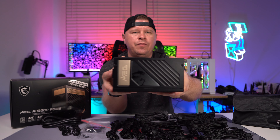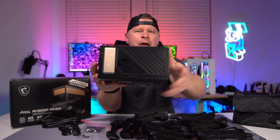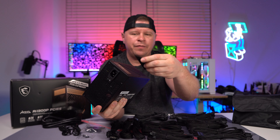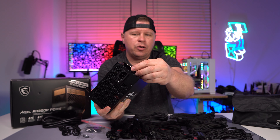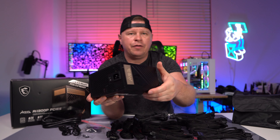One thing that's really cool that MSI did here is that these little emblems are actually just magnets. They come off and you can flip them around if you want. If you don't want to use them, you don't have to have them on here. Pretty cool that these are magnets — really easy to flip around depending on the orientation of your power supply.